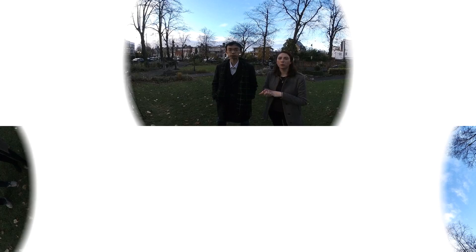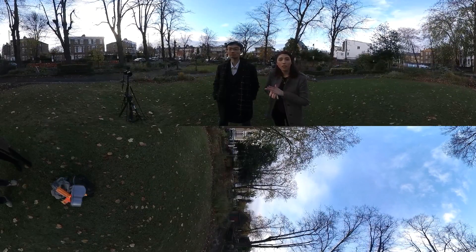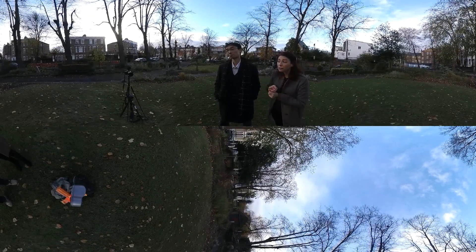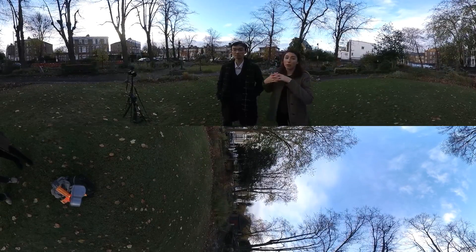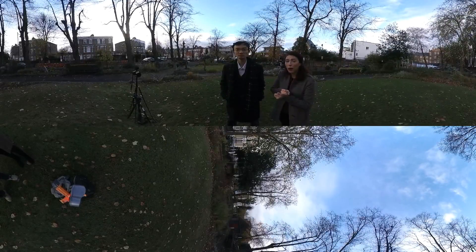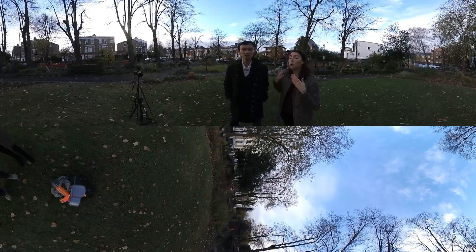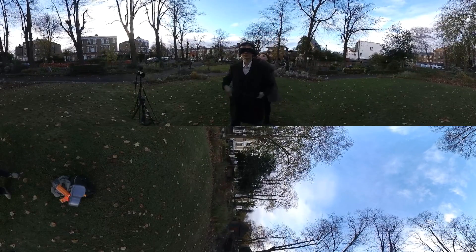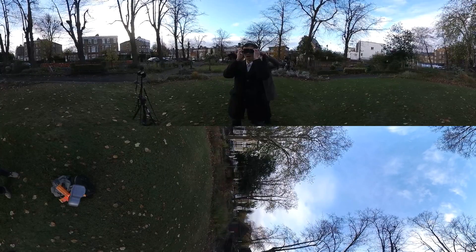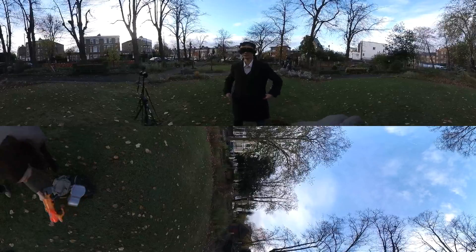Tip number one: when you're shooting 360, you're often shooting blind. With traditional cameras you have a lot of different options to view what you're shooting — you've got your viewfinder, you've got your screen — but with a 360 camera you have pretty much nothing. You don't have a live view option, you don't even have a live preview option for cameras like the Insta360 One. You are legitimately shooting blind. Shooting with 360, unlike traditional videography or photography, is something more like this.